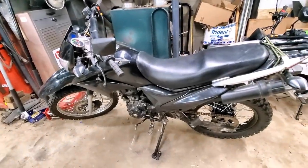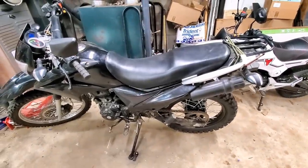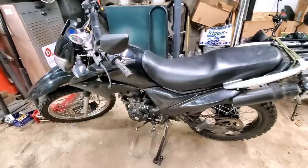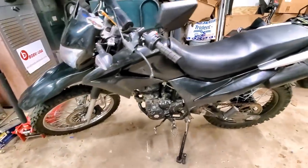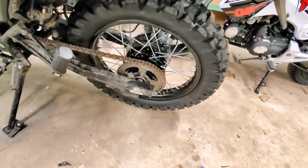Well boys, I'm selling my original Hawk to a friend of mine. He's giving it as a Christmas gift to his son, so I'm not gonna reveal who bought it. It's been a good bike. Just put a brand new tire on the back, brand new rim.